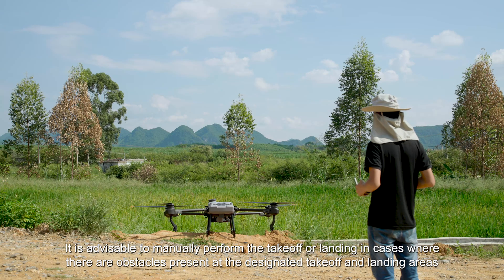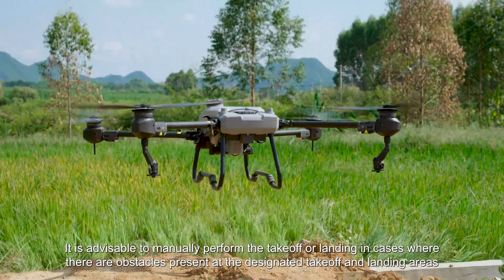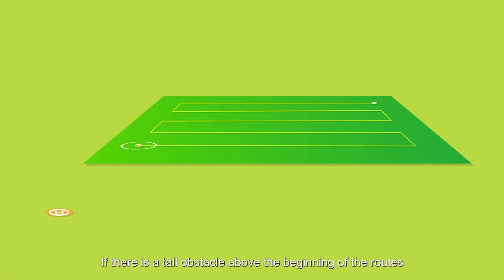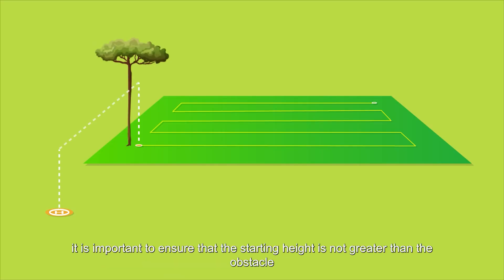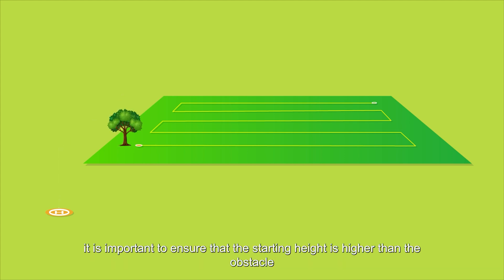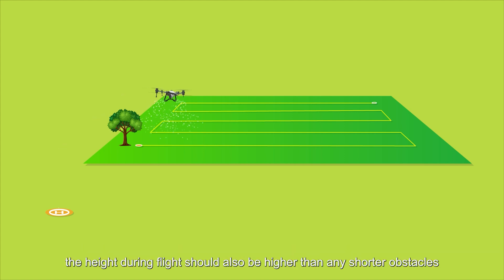It is advisable to manually perform the takeoff or landing in cases where there are obstacles present at the designated takeoff and landing areas. If there is a tall obstacle above the beginning of the routes, it is important to ensure that the starting height is not greater than the obstacle. If there is a low obstacle at the beginning of the routes, it is important to ensure that the starting height is higher than the obstacle. Additionally, the height during flight should also be higher than any shorter obstacles.